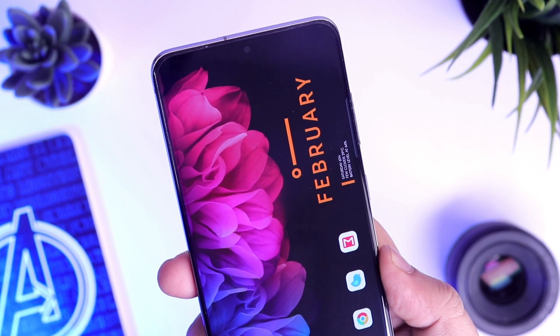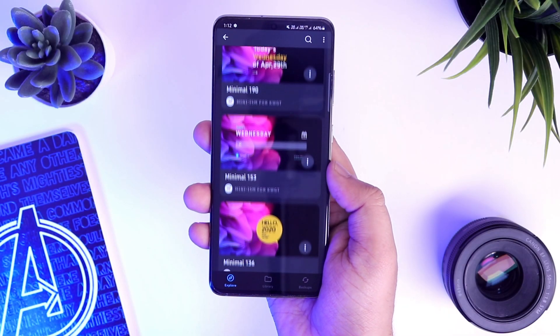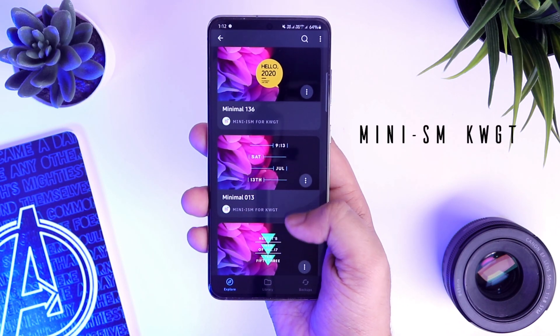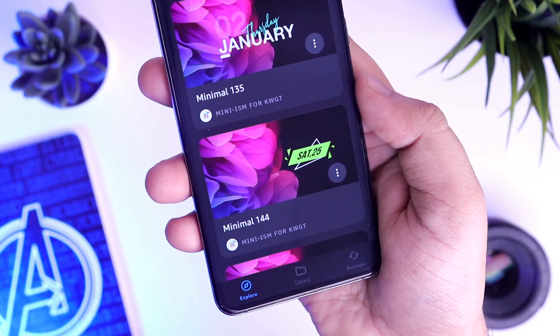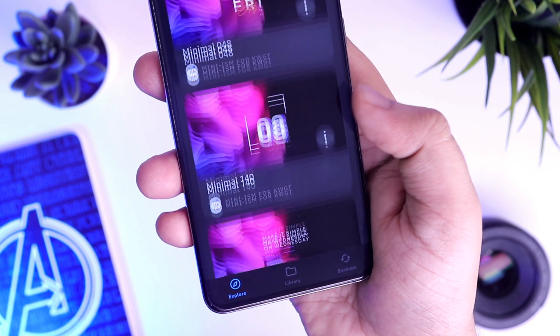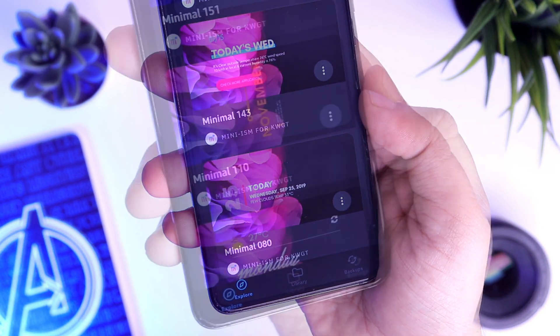Moving on to the widget. This widget on my home screen is from the widget pack called Miniism for KWGT. It's a free widget pack which comes with more than 200 beautiful widgets to customize your home screen, and the widget that I am using is widget number 110 for this setup. I wanted to clear one thing — even though it's a free widget pack, you need to have KWGT Pro version installed in your phone in order to apply any widgets like this.